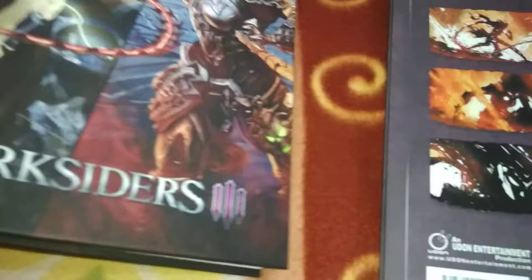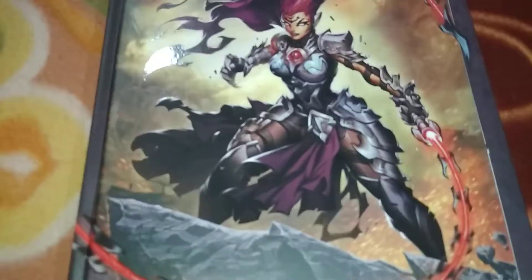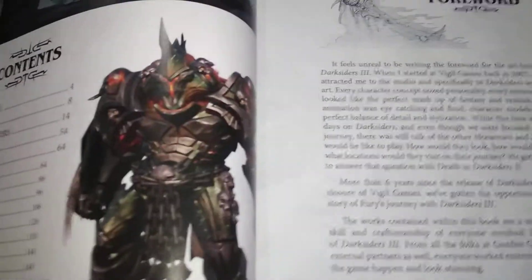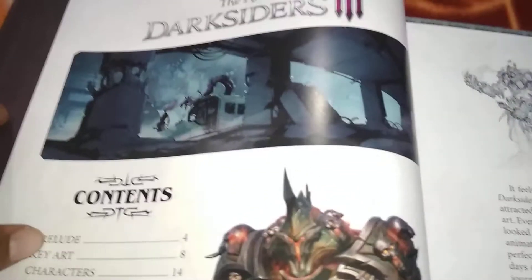Diving into the book now — keeping my collector's edition aside because I'll be spreading this book open. Opening the book — standard. This is the Art of Darksiders 3; this one is the new one in the series. You might recognize this place also from the game.